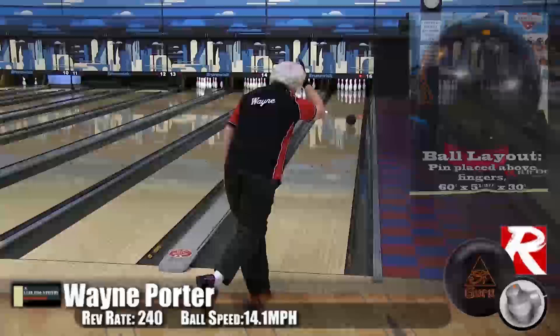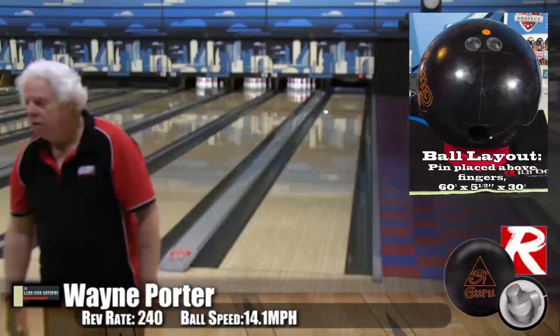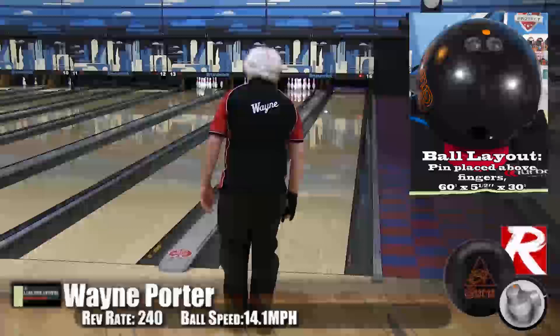Here we have Wayne Porter, our original white-haired guru. He's bowling on the Kegel Main Street oil pattern. He is our low-rev, low-speed player and usually lower hook, but you wouldn't really know it by him playing this ball. He fell in love with this ball before he even threw it. It comes off his hands so clean, so smooth. He doesn't often retain energy down lane because he doesn't have a lot of speed, so he has to throw a lot of pearlized equipment to keep that energy. And this ball — it was there the whole way.